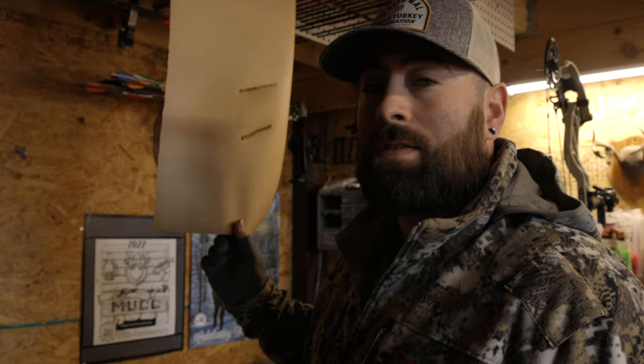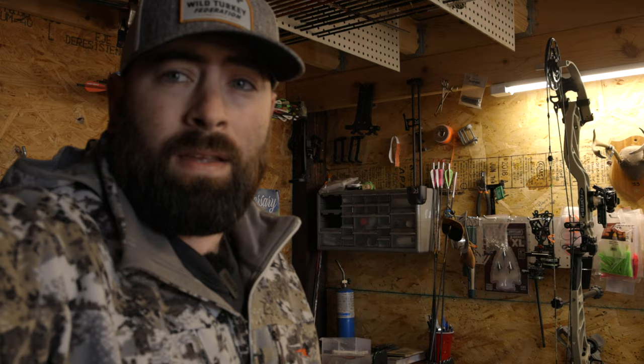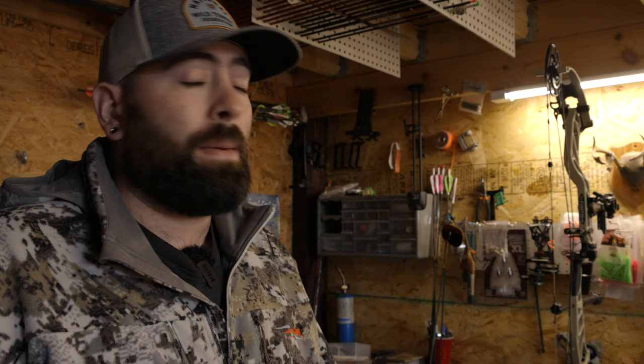I almost forgot — paper tuning. I put a frame up here and you can hang a target on the wall. Look at those tears — those are horrible! You can make any space work that you want to make work. When we go out west I'm going to be taking that Bowmaster bow press, because if something happens — like a peep flies out and I need to put in a new one — I'm not going to try and jam a string splitter in with full pressure and risk cutting that string. That Bowmaster can take off just enough tension.